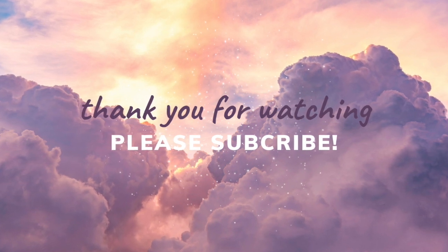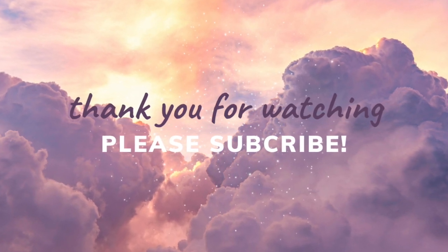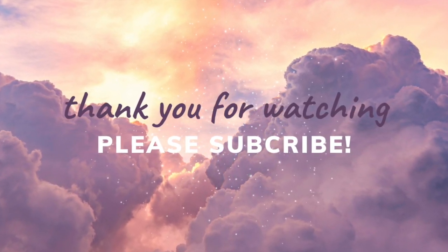Anyway, that's the end of my video. Thank you so much for watching everyone. Until next time, I'm Lena Arts — please like and subscribe. Bye!